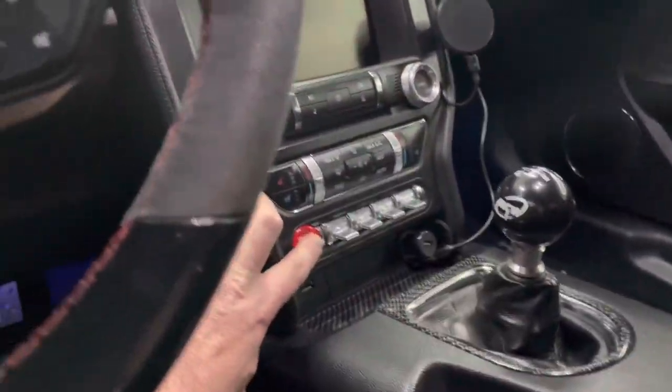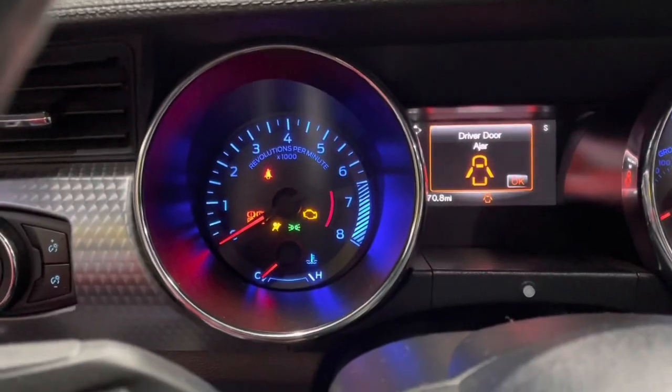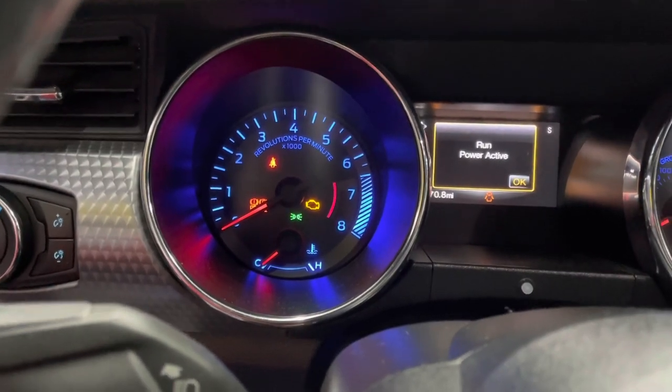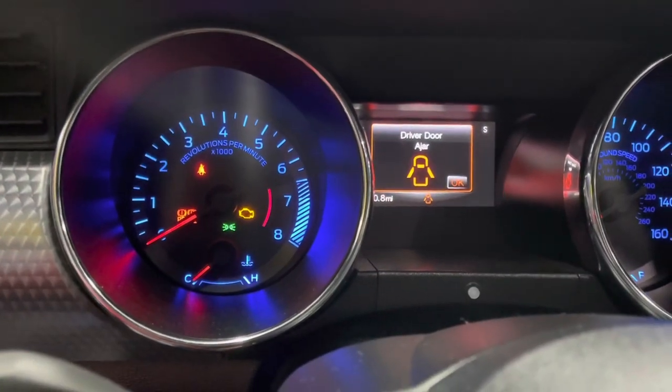Now the true test — let's put the ignition on and see if we have an airbag light. Airbag light off! All the little tricks work and the airbag light is gone.